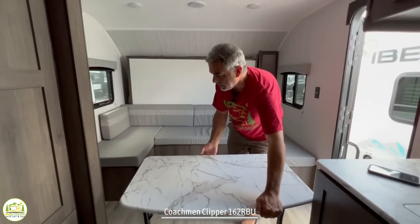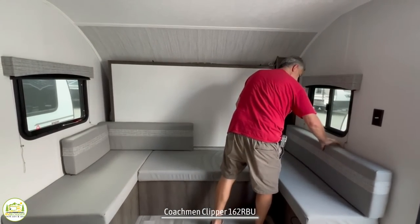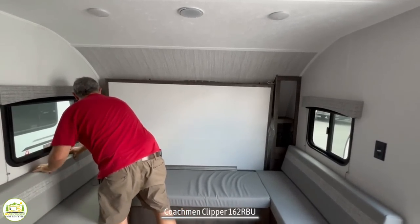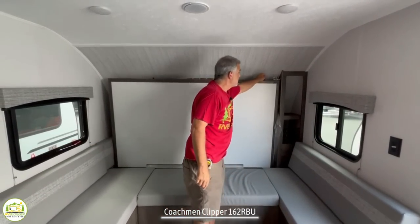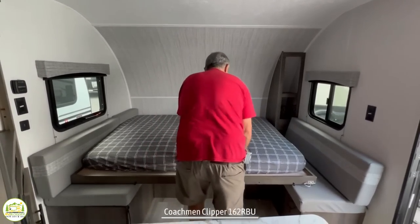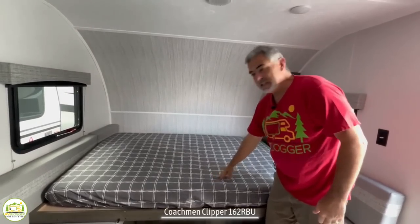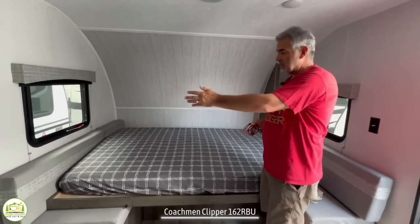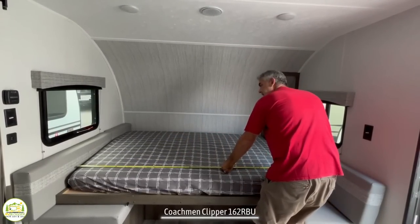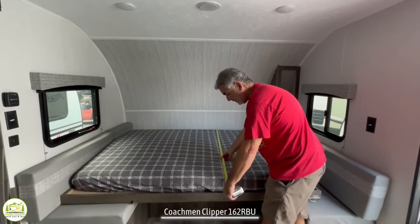To make the Murphy bed work, it's very simple — get the table out of the way, move the cushions around a little bit, and there's just one latch you pull to release the Murphy bed. This style of Murphy bed is great because it comes with one single mattress that doesn't fold up, so your sheets will stay on. It's an east-west bed measuring 74 inches by 56 inches — a full-size bed.